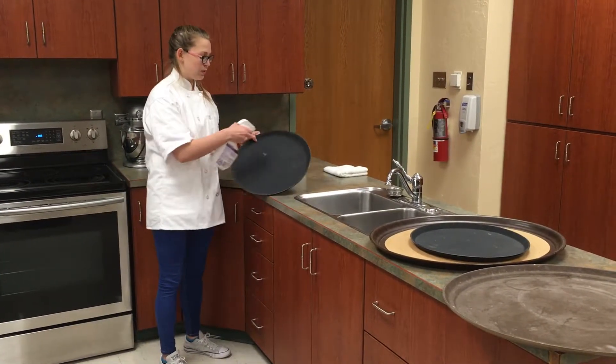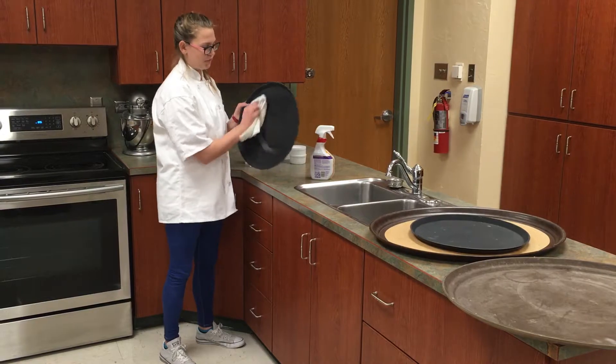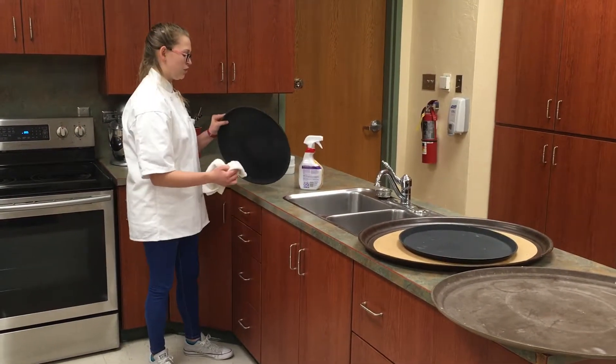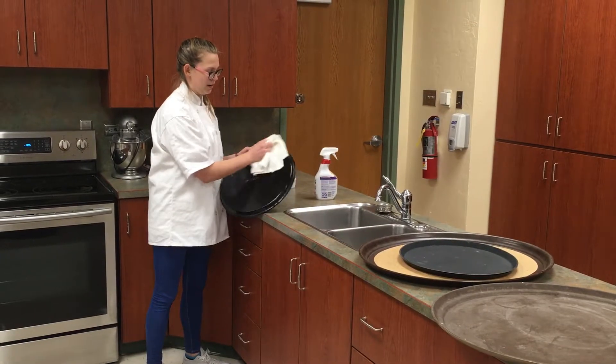You're going to grab a clean rag and then just wipe it off. If there's any dirt or crumbs you'll do it over the trash can, and then you'll do the same on the back and wipe it off.